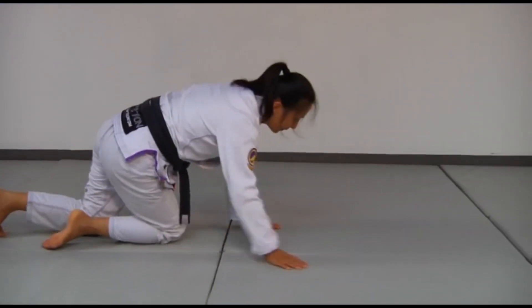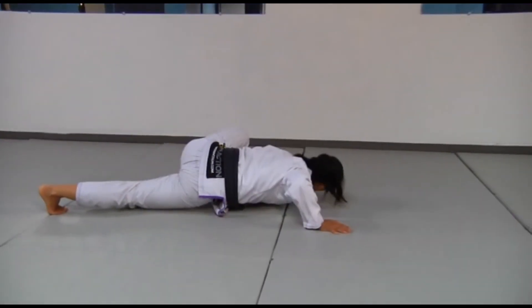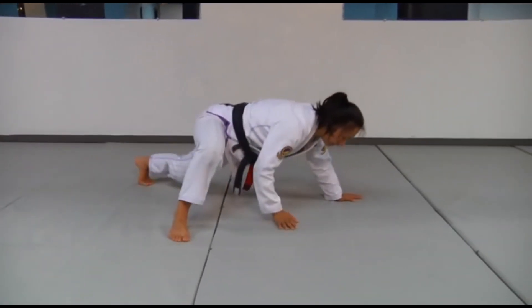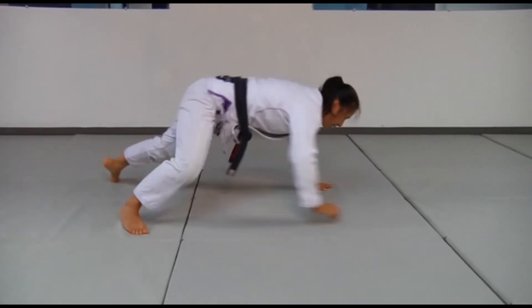From the side it looks like this: turn my head to that side, keeping my chest parallel to the ground. My whole body comes up and down.